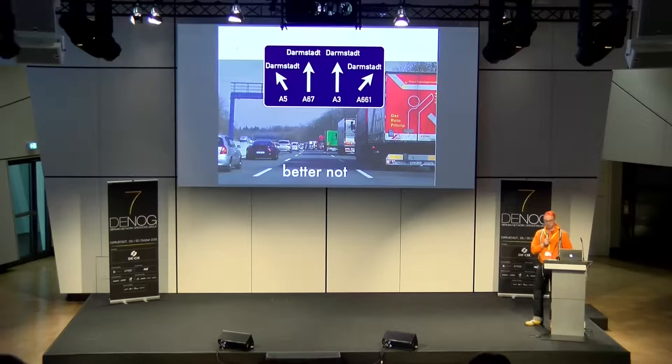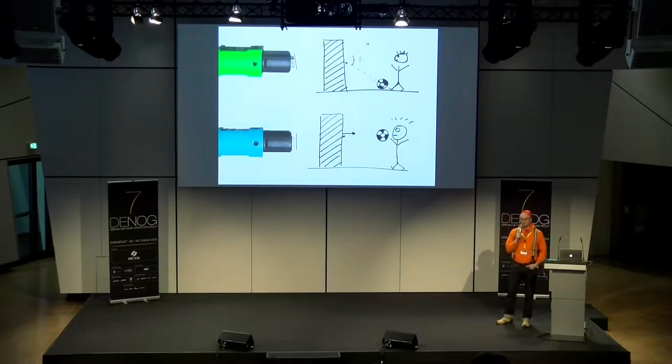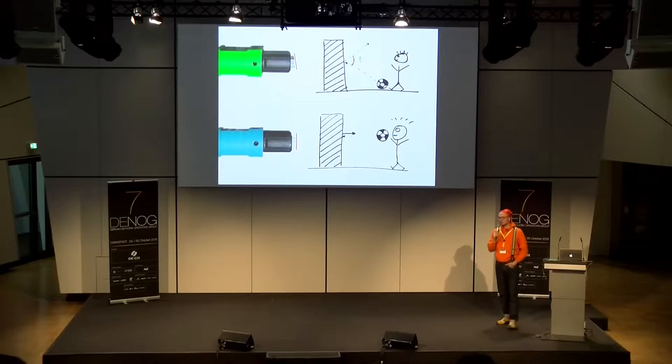Ein Punkt noch: das Thema Schrägschliff vs. Gradschliff bei Steckern. Das ist ein super einfaches Prinzip — Physik 9. Klasse: Einfallswinkel gleich Ausfallswinkel. Beim Gradschliff, wenn ich den Ball gegen die Wand haue, kommt er genau zurück. Das gleiche passiert auf dem Stecker: Jede Oberfläche einer Glasfaser reflektiert etwas, auch die Steckeroberfläche. Ein Signal, das von links kommt, reflektiert an der Oberfläche des gegenüberliegenden Steckers zurück zum Sender — ein sehr negativer Effekt, der Bitflips verursachen kann.